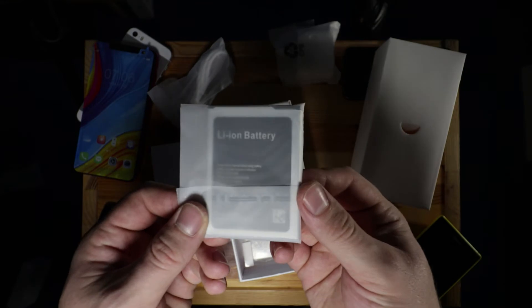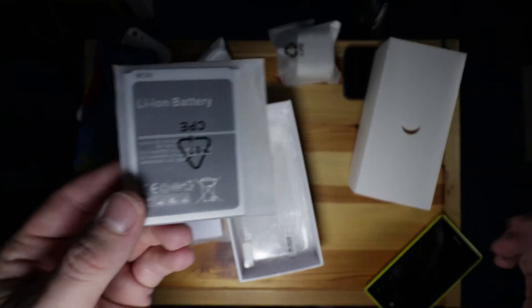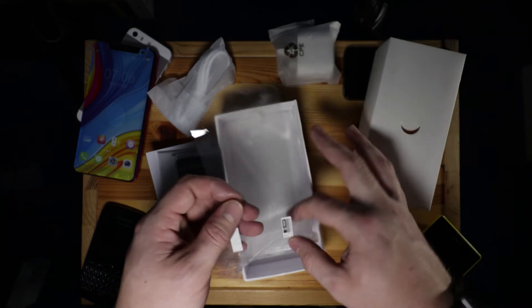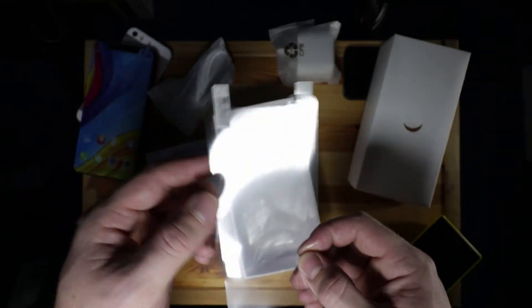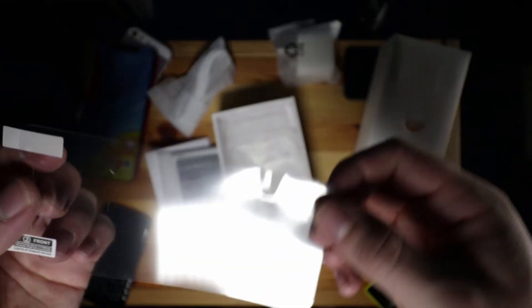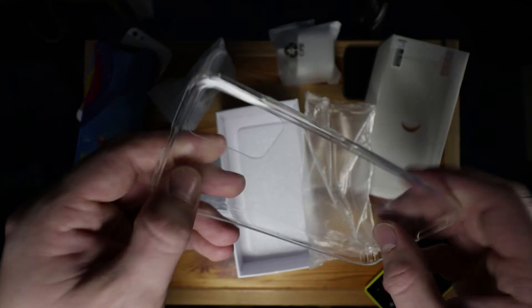There's a single page of literature, and the battery is lithium ion — a 2800 milliamp battery, which is interesting as the outside of the box registers it differently. There's also a screen protector included, although it's come creased so I doubt I'll be using it. And finally there's a clear silicon case, which is actually all right for just a freebie in the box.